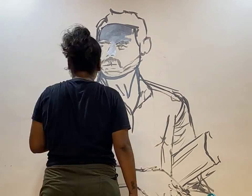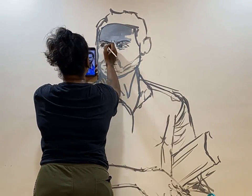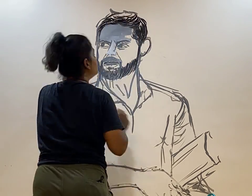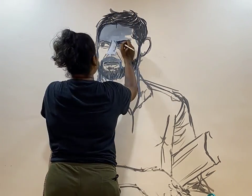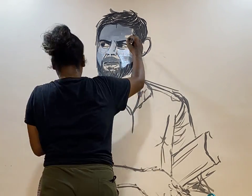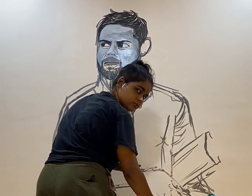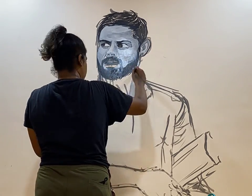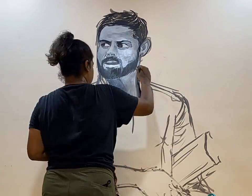Hi there, I'm Rucha Gaurav and welcome to my first YouTube video! I have created this channel for all artwork-related content. For this video, I'm going to talk about the recent wall painting that I did — as you can see, I painted the most famous Indian cricket player Virat Kohli. I'm a big fan of him, and this was something that my client chose to paint on the wall.